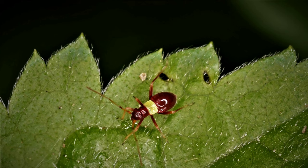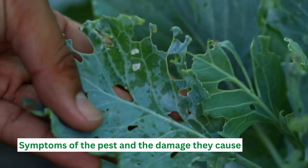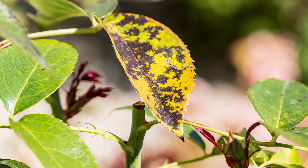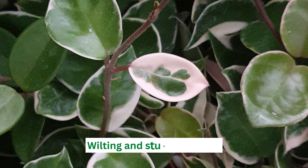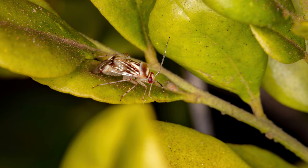This bug is small, about 5 millimeters long, and has a distinctive triangular shape. The symptoms of a tarnished plant bug infestation are pretty easy to spot. You may notice yellow or brown spots on the leaves of your plants, wilting, and stunted growth. The bug also causes damage to fruits and vegetables, making them unmarketable and unsuitable for consumption.